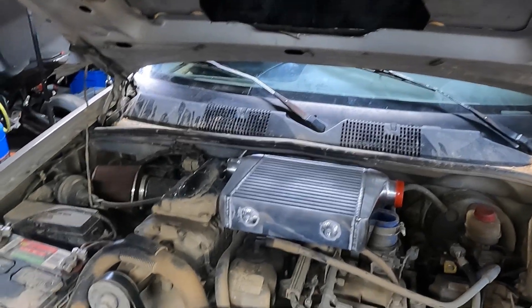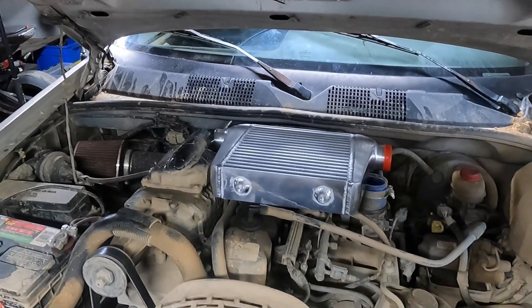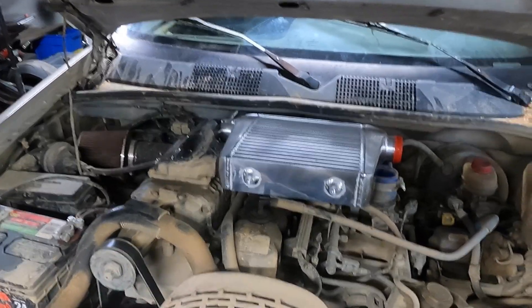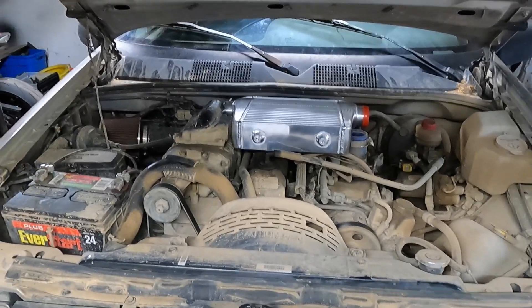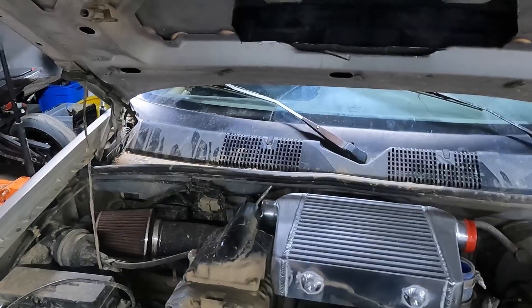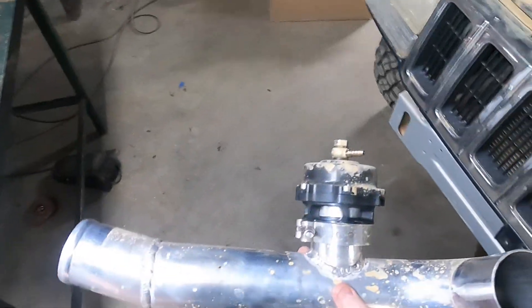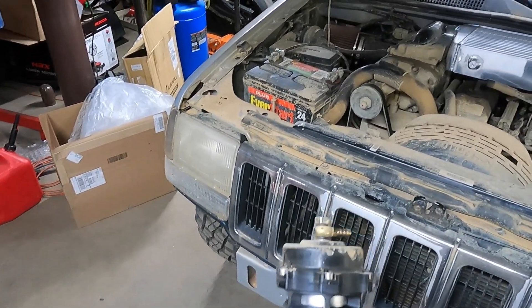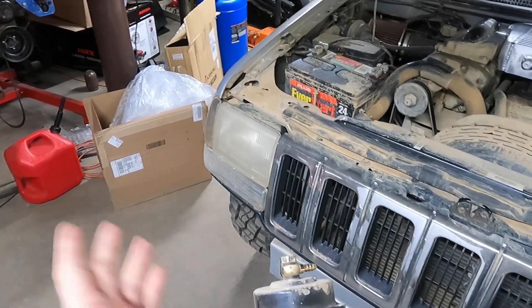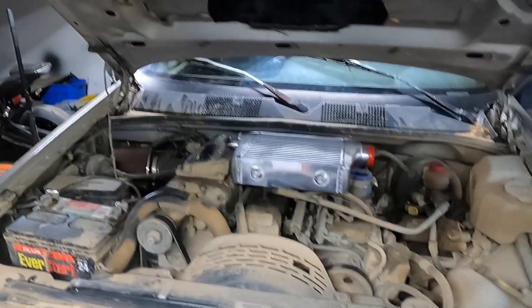The blow-off valve helps recirculate and keep the heat down. When I had this whole drivetrain — the Super Coupe drivetrain this blower came off of — this is actually the second blower; its diaphragm was bad so it never recirculated, and eventually on a two-hour drive it got so hot it melted the blower. I don't want to do that again. I've thought about getting a recirculator valve and putting it back into the intake to help keep water out. The tube is always pushing air out, so it stays pretty clean.